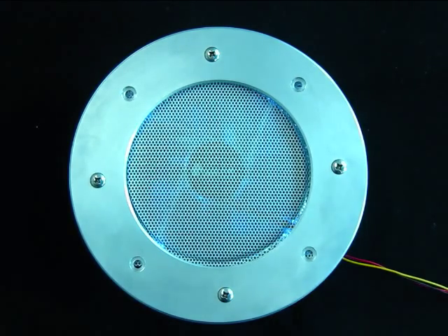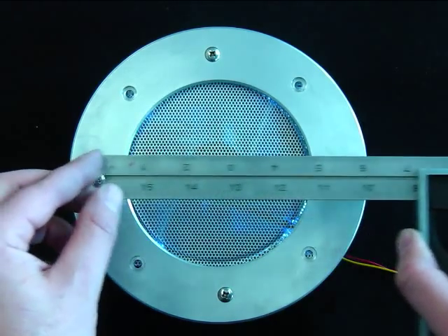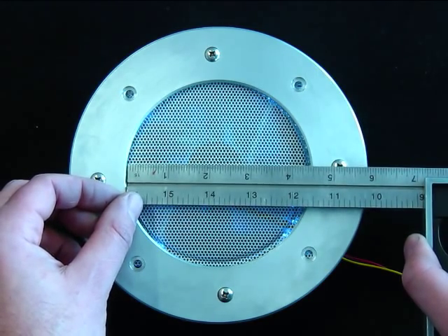What does the ring measure? The outer diameter of the ring is seven and a quarter inches. The inside diameter for the hole is four and a half inches, which is perfect for a 120 millimeter cooling fan.